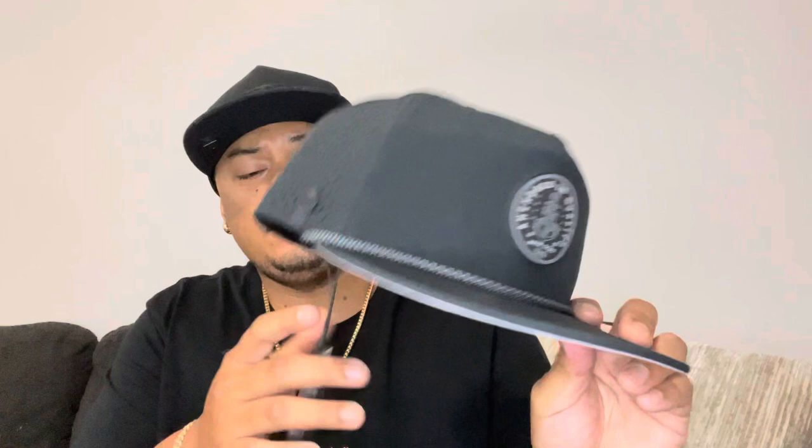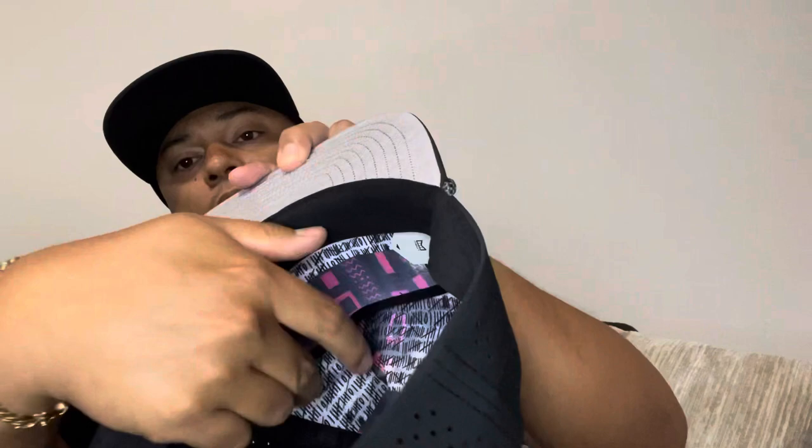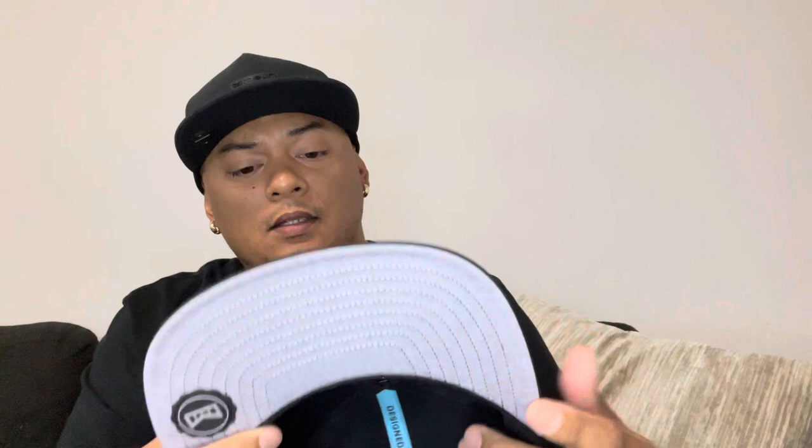Let's talk about this one first. I never did get the chance to wear this one yet. Look at this — it's got a nice design in the back, a nice logo, and a quality emblem on the top. It's a different material — like a dry fit material. I do love the rope design on this hat.